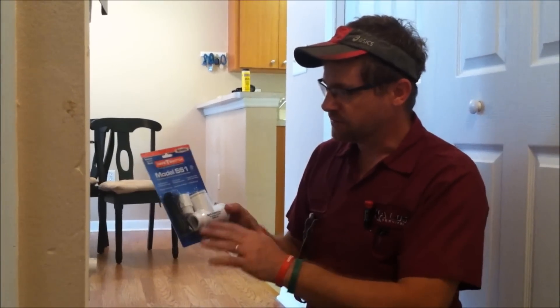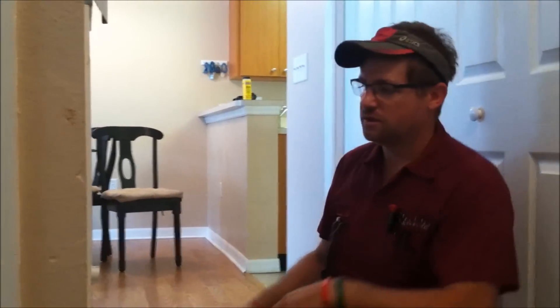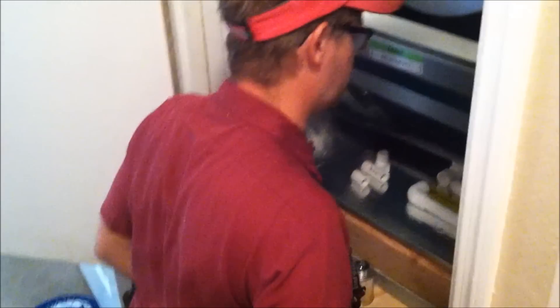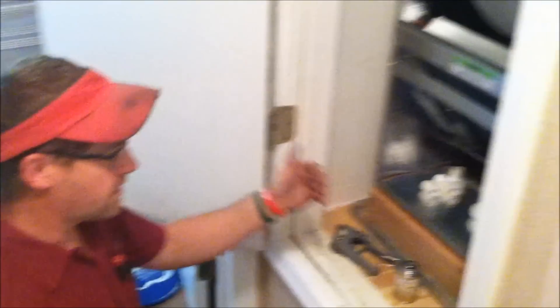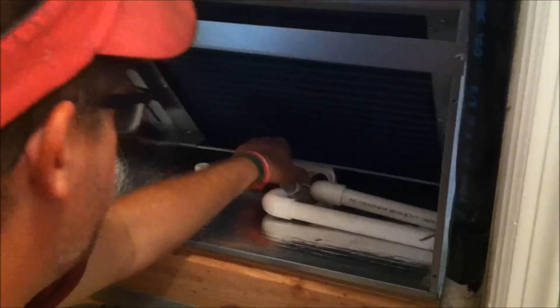This is a typical safety switch that most contractors use. This is a front-facing return, so in this application we're going to be piping the pipes out of the side. There aren't any outlets for the front. This is made for the side application. This drain here is your main drain.